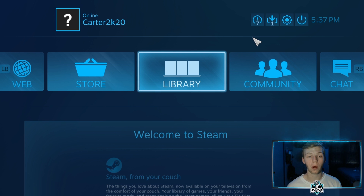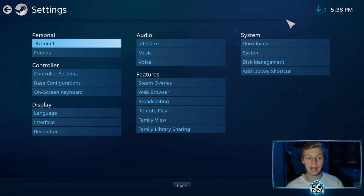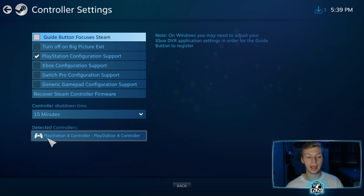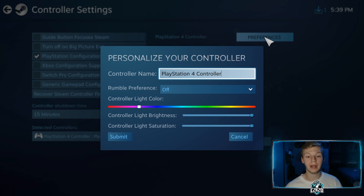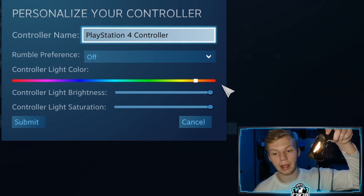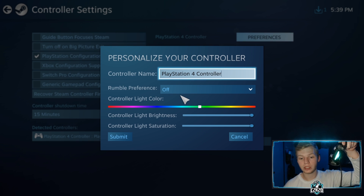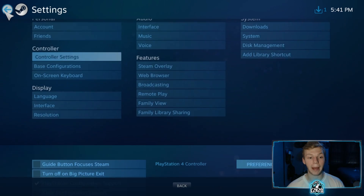Go to the top right corner and click the two arrows for Big Picture Mode. If you've correctly followed all the steps, you should be able to navigate Steam with your controller and your paddles should be working. Go to the gear icon, then settings, then controller settings. You just want the PlayStation configuration support box checked — not any others. Steam should be detecting a controller. Click on the PlayStation 4 controller listed, click preferences, and here you can name your controller and change the light bar color, adjust brightness, saturation, and toggle rumble. Click submit.